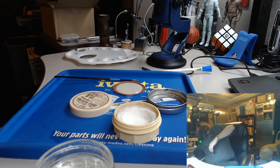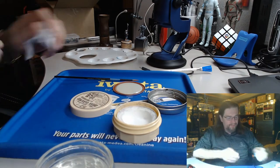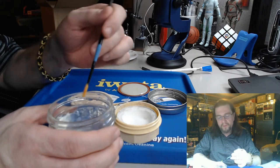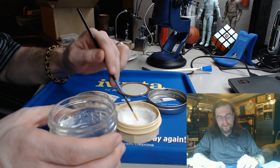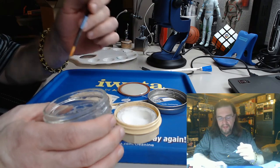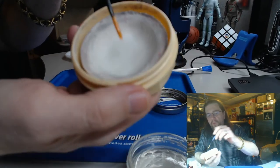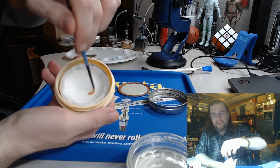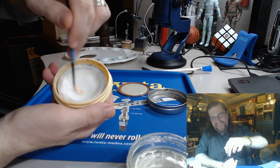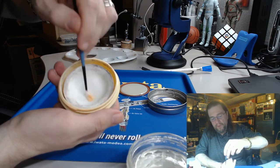I take some more water, stick it in there, and once I get water built up in there, I just take it and start swishing it around and around. You keep spinning around and you'll start to notice that it's building up a white lather.